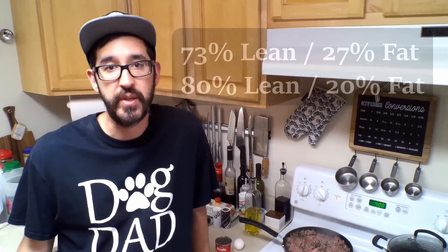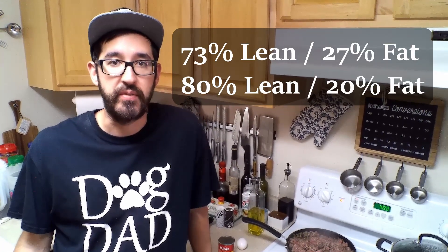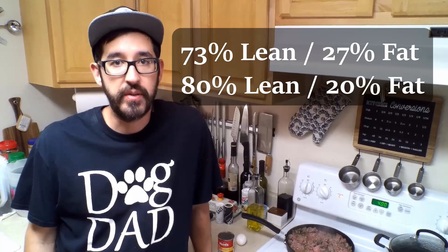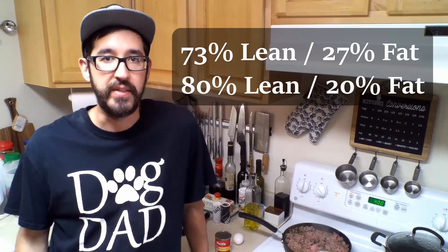While our ground beef is cooking down, we can start prepping our tomato sauce — just open up the can and have that ready to go. When it comes to ground beef choices, the preferable options are going to be 73% protein / 27% fat, or the 80-20. I probably wouldn't go much higher than 85% protein / 15% fat, because after that it's going to be a little bit too high on the protein. What you're really looking for is a moderate amount of protein with a higher amount of fat, so try to stay closer to the 73-27 or the 80-20 ground beef.